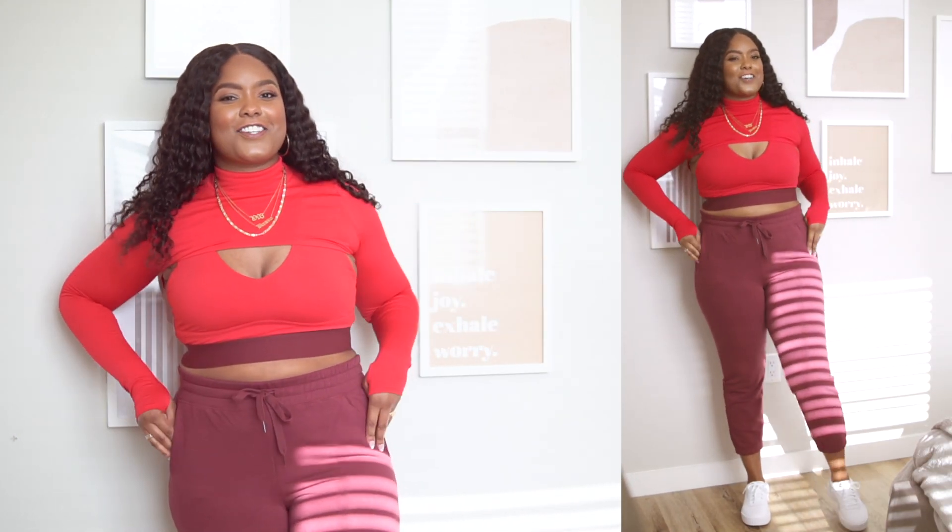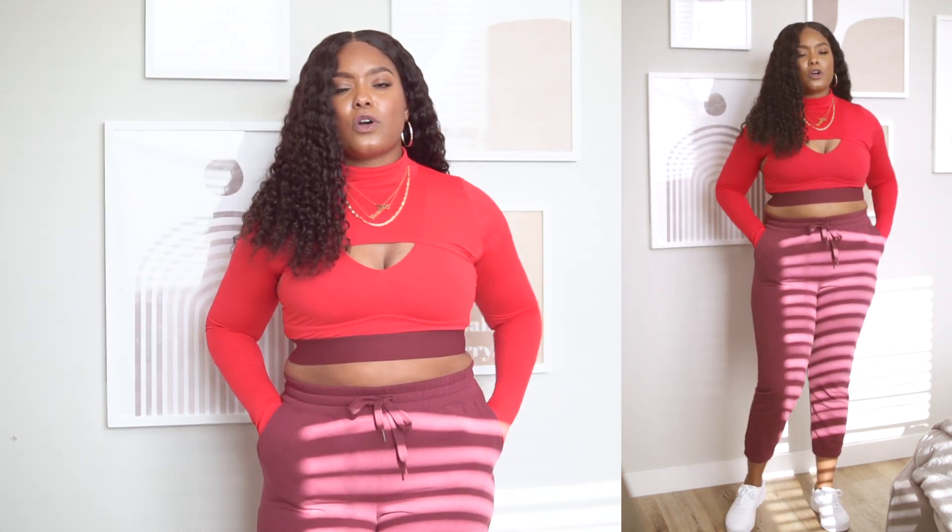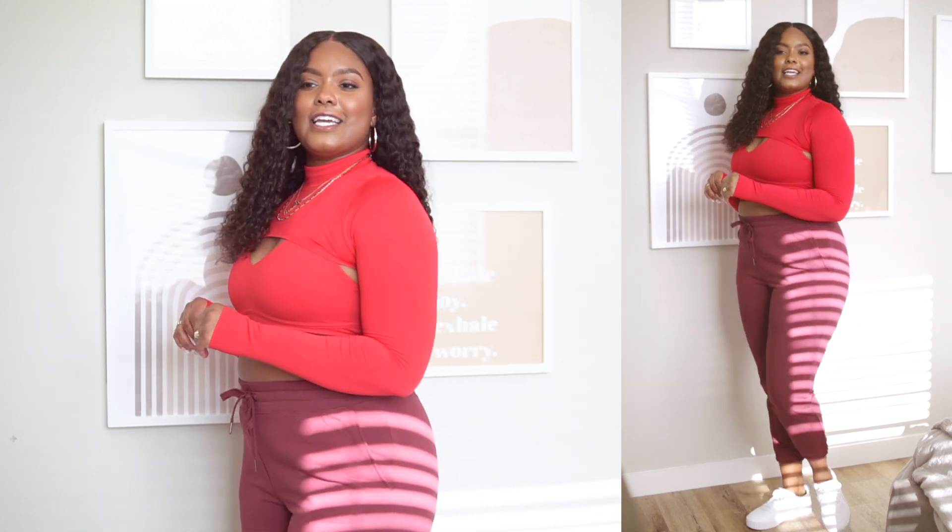This is the finished look and I think it's so cute — so different for me but I'm here for it. I love the sporty vibes. Don't sleep on Fabletics — I can't believe this whole outfit is from them. I definitely want more of these joggers because they're so comfortable and they actually fit right without that extra pouch in the front. Let me know what you guys think of this look in the comments below.